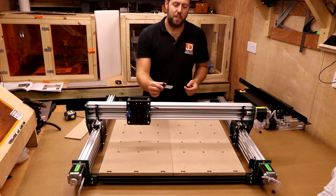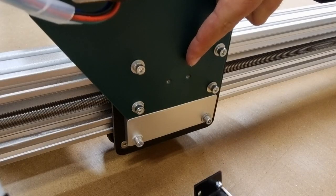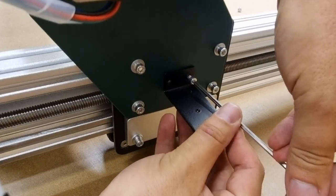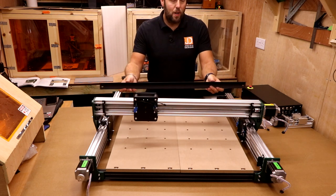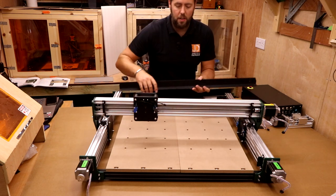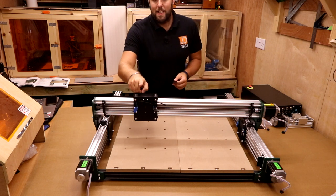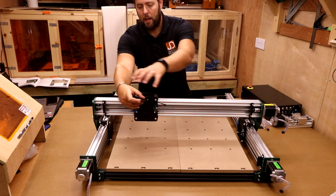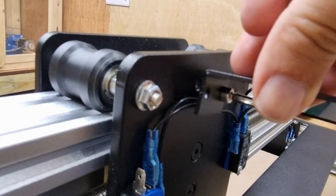Next, take one of the smaller drag chain brackets and attach it to the side plate where the X axis motor sits. There are two pre-drilled holes; use M4 8mm bolts through the holes, attaching to the plate sideways. We're then going to install the drag chain support rail on the back of the X axis on the two brackets attached to each side of the plate, and the drag chain support bracket on the back of the X axis carriage. We'll use M5 6mm bolts to fix everything in place.